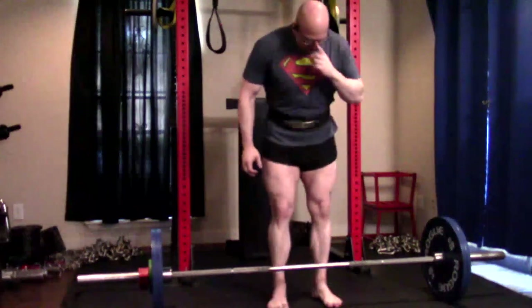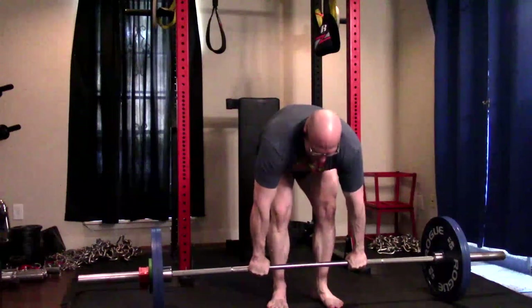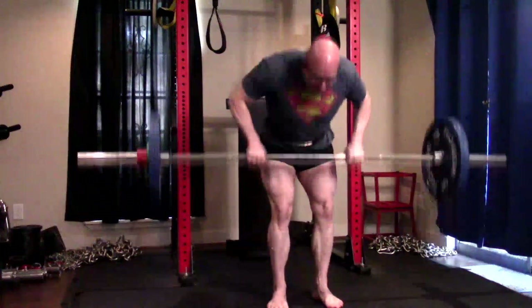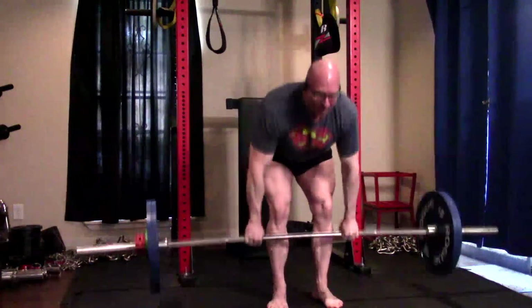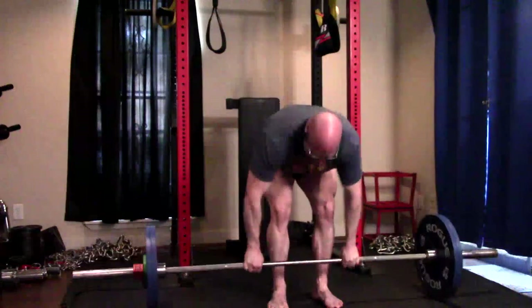When we're rotating through rows, we could look at it from the perspective of weak point training, from the perspective of rotating movements for injury prevention, or from the perspective of maximizing hypertrophy. These are all valid reasons to use different variations of the row, particularly on something like the conjugate system that I promote.